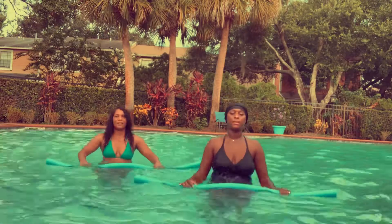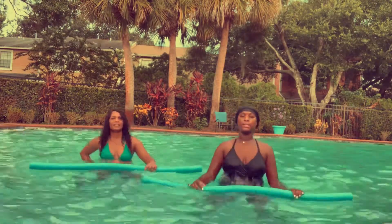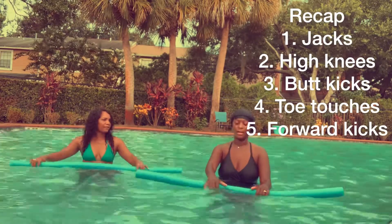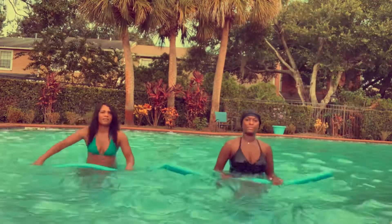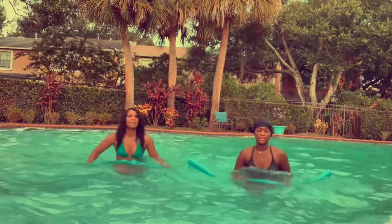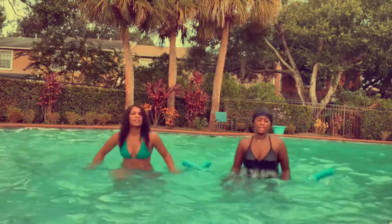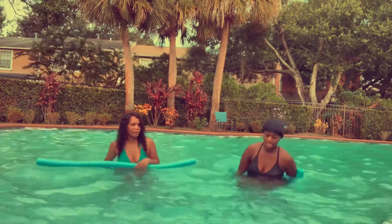Just to recap, our water aerobics routine consisted of five different exercises: a modified jumping jack, high knees, butt kicks, toe touches, and forward kicks. We decided to do four rounds of each set, but depending on your fitness level, you can do more or less.